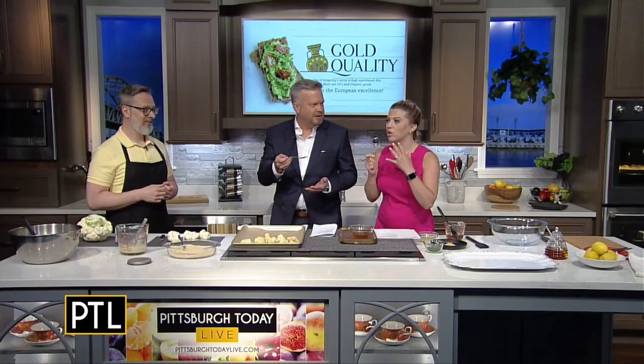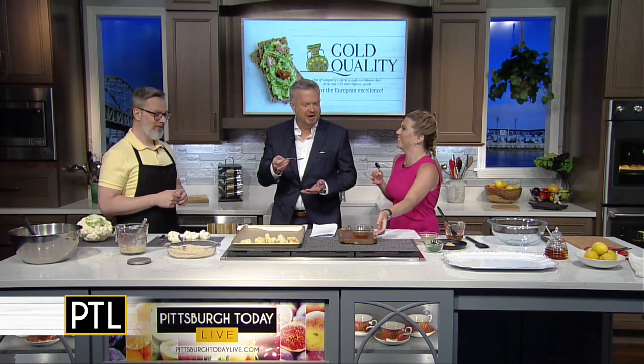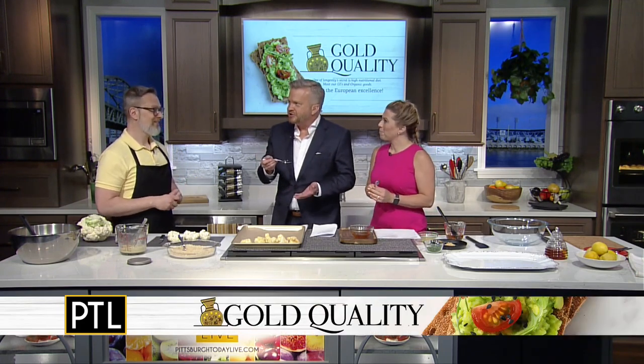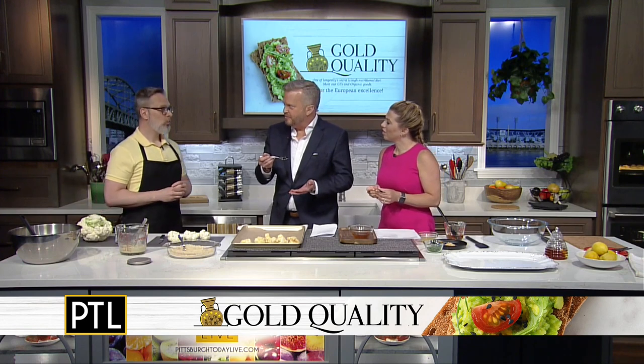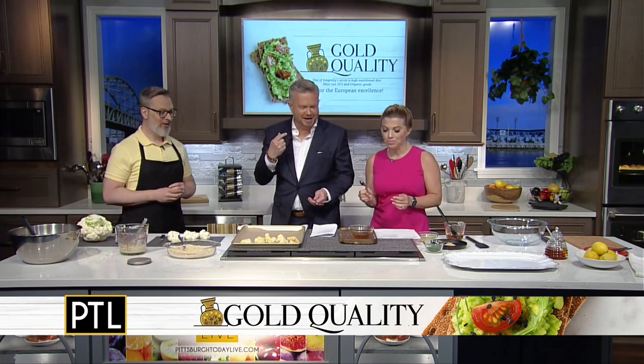That is deeply flavored. It's so sweet, but I could eat this whole bowl. It's actually unlike any honey that I've had before. And when you talk about floral, you immediately get that. It's really good.